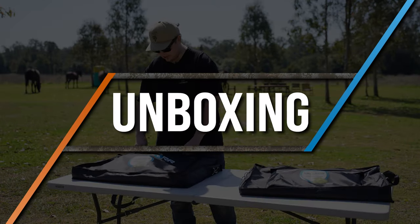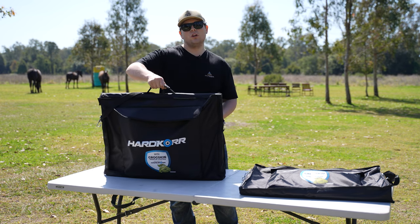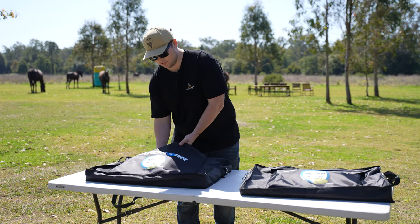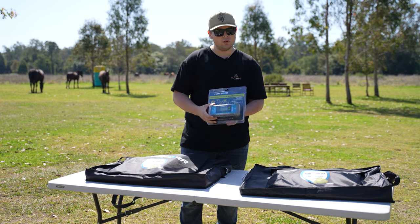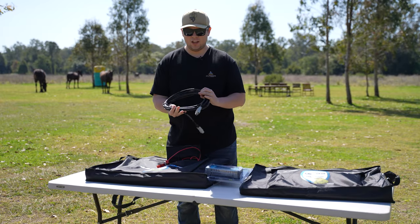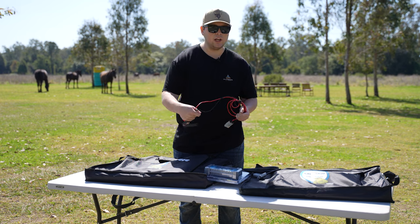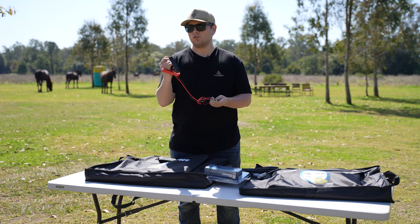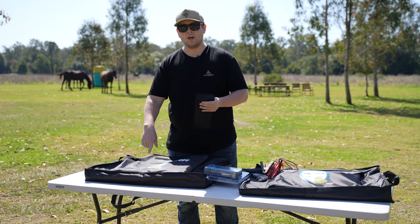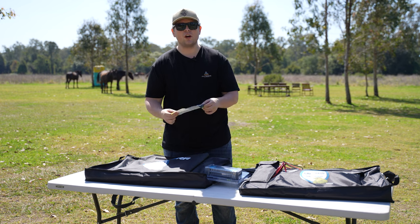Straight out of the box, we've obviously got the unit itself packed up in a nice canvas bag with a carry handle. The handle for the unit also extrudes through the bag itself. In the front pocket, this unit comes with a 30 amp PWM solar regulator that's waterproof and ready to charge lithiums. We have a 5 meter Anderson to Anderson adapter, and an Anderson to alligator clamps if you don't have an Anderson plug going straight into your battery box — you can put this straight onto the battery terminals to charge. There's also a carry case with tent pegs to peg the panel down so it doesn't blow away, plus a warranty card and user manual.